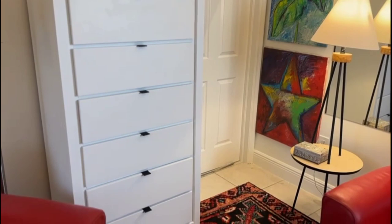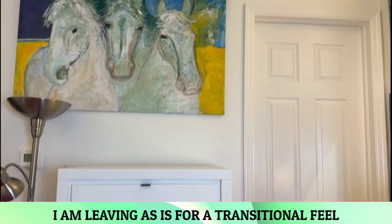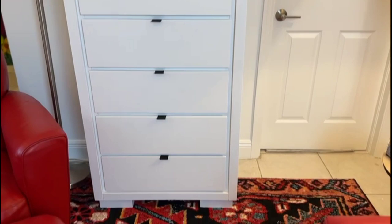Just look at this stunning transformation. From dull and worn out to vibrant and revitalized, this piece now shines with new life. It's amazing what a little paint and creativity can do. Whether you're a seasoned DIY enthusiast or a novice looking to embark on your first furniture painting adventure, remember, the power to transform your space lies in your very own hands. I'd like to extend my heartfelt gratitude to each and every one of you for joining me on this artistic journey.